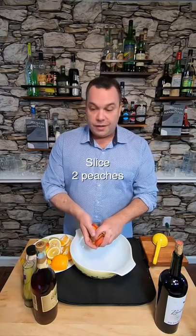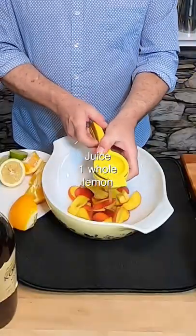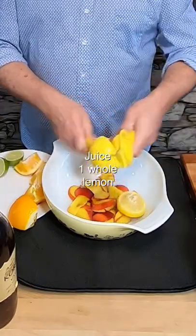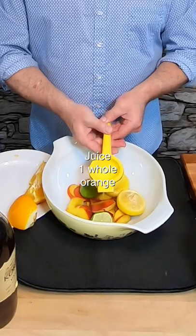It starts with two whole peaches that I just slice up. Then I juice a lemon and I leave the rind in there. I also juice a lime and leave the whole piece in there. I juice an orange.